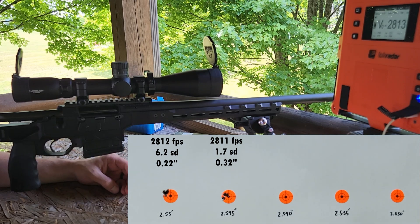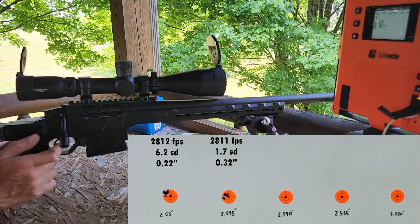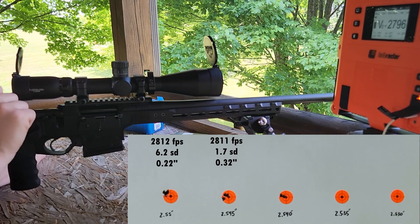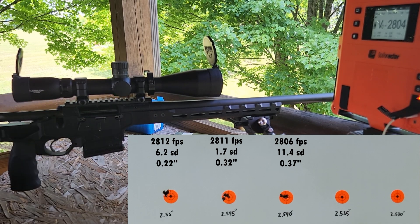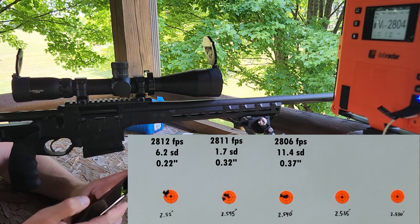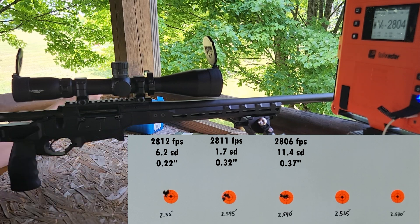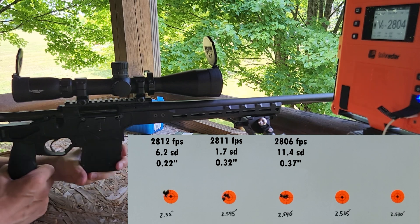Going to shoot the next group another 5 thousandths shorter. Another good-looking group there, though velocity not quite as consistent. This is new brass — we're still fire-forming this brass. Our average was about the same, but we had an 11.4 SD: 2806 feet per second with 11.4 SD. Not terrible, but not quite as good for velocity consistency — though realistically 11.4 is still not bad, and it's just three shots.